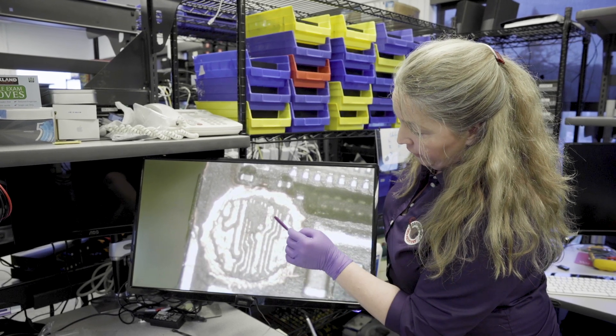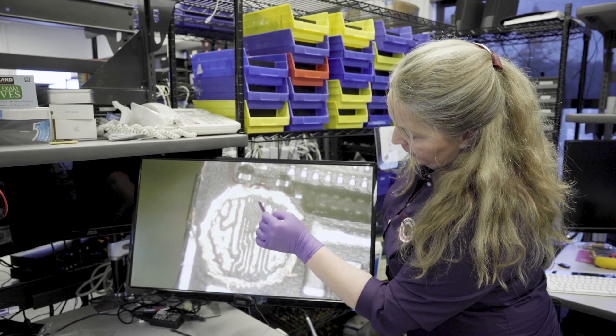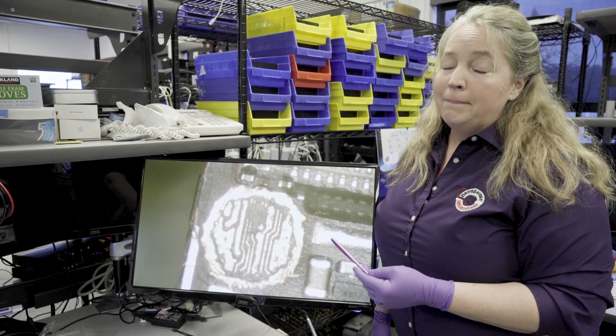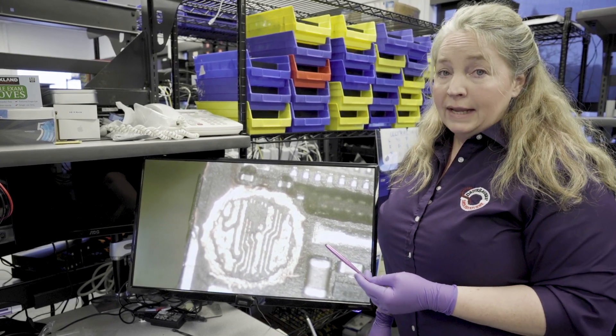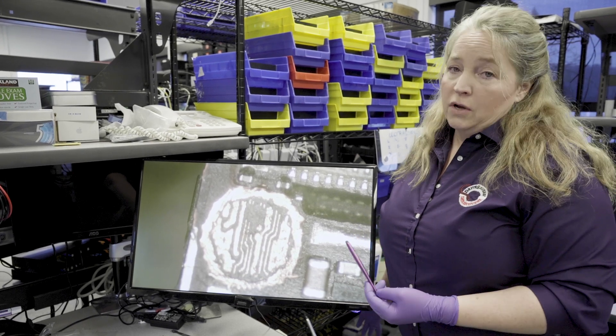The damage is in this area. So these should be connected here — there to there, this one as well. This doesn't make the recovery impossible, but it makes it much more work. In order to do this work, we have to apply heat to the board, which is always risky.